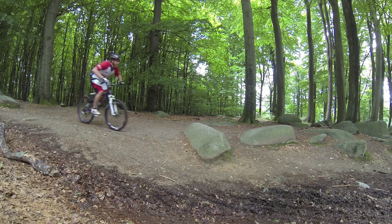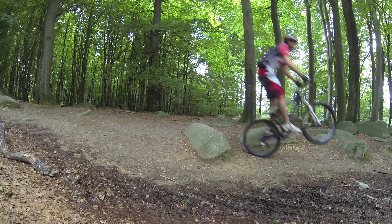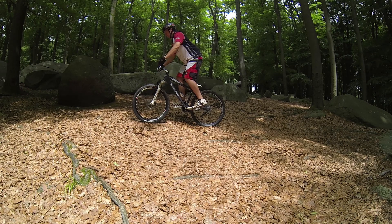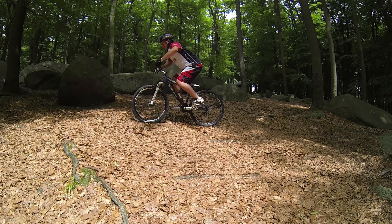Let's start with a little slow motion scene to see what's going on. As you can see, I bring my body from the front to the back and pull the handlebar with stretched arms, knees slightly bent. The bike goes on the rear wheel.